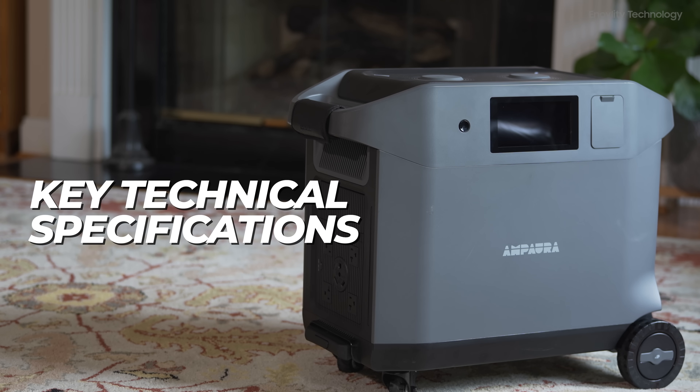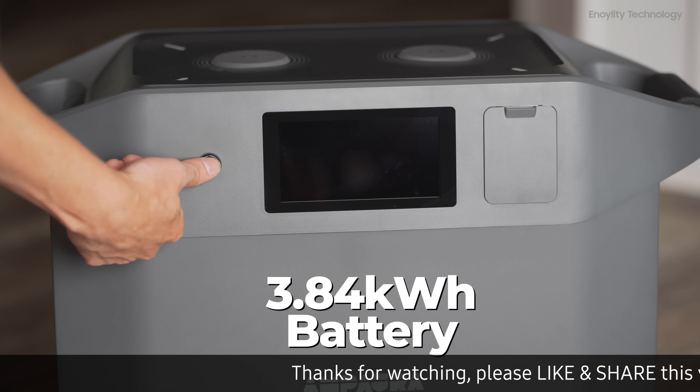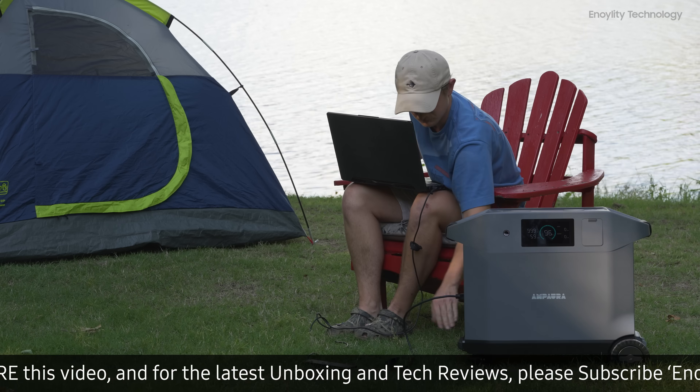Let's have a look at the key technical specifications. Capacity: a massive 3.84 kilowatt hour battery tailored for various needs, from home backup to outdoor adventures.